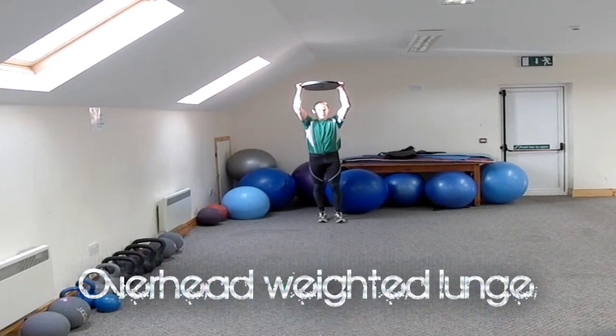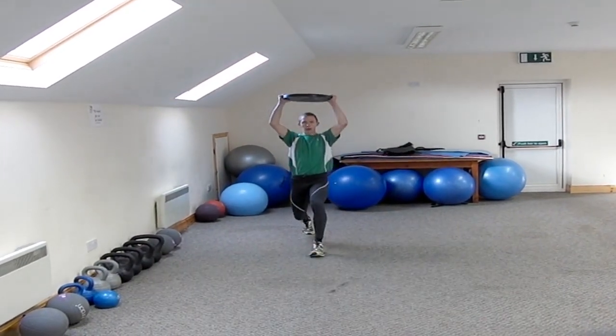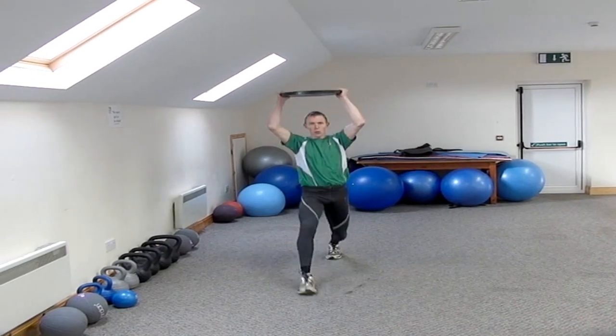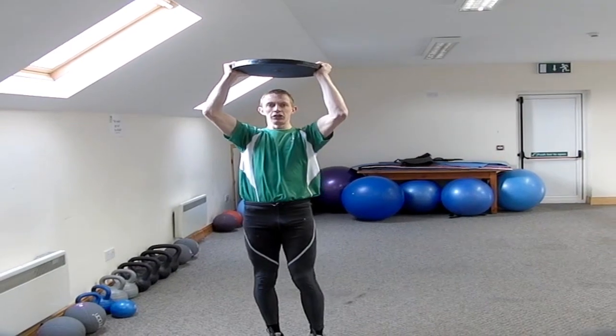Weight over my head. Good lunge. Powering up through my front foot, walking forward. That's my overhead weighted lunge.